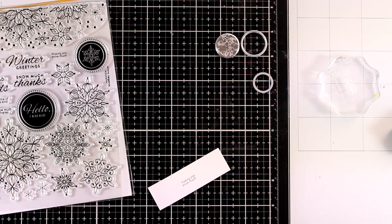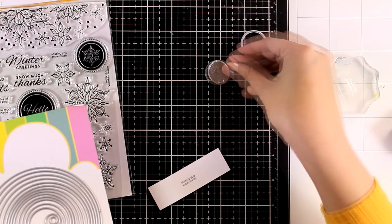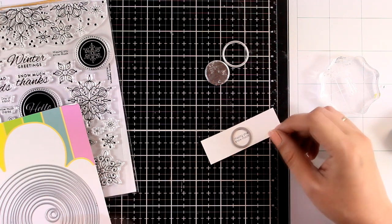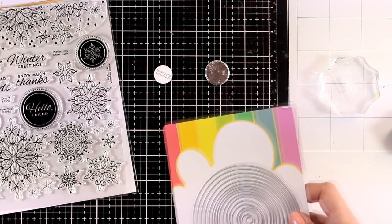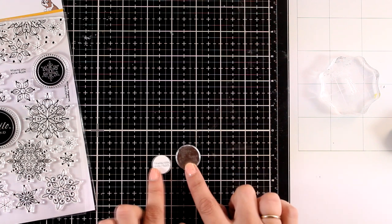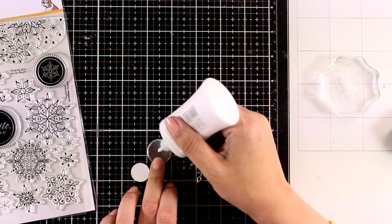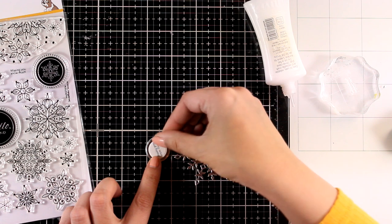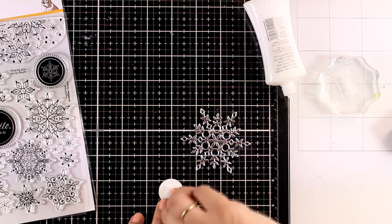I used two little circles from a die set by Waffle Flower, and if you don't have a nested circle die set, grab one — it's one of those products you will be using throughout the years again and again. I cut one circle out of the silver cardstock and the other from white cardstock with my sentiment — it's slightly smaller, so I can stick one on top of the other and have a lovely silver ring all around my sentiment. Then I add a foam square at the back and pop the sentiment at the center of my snowflake.